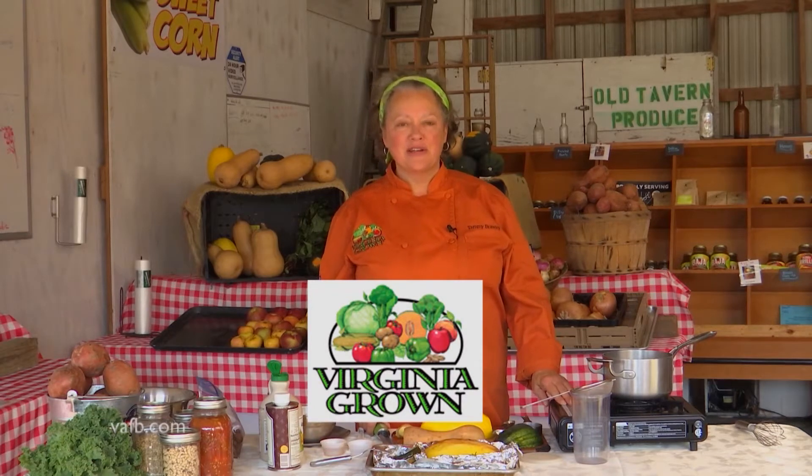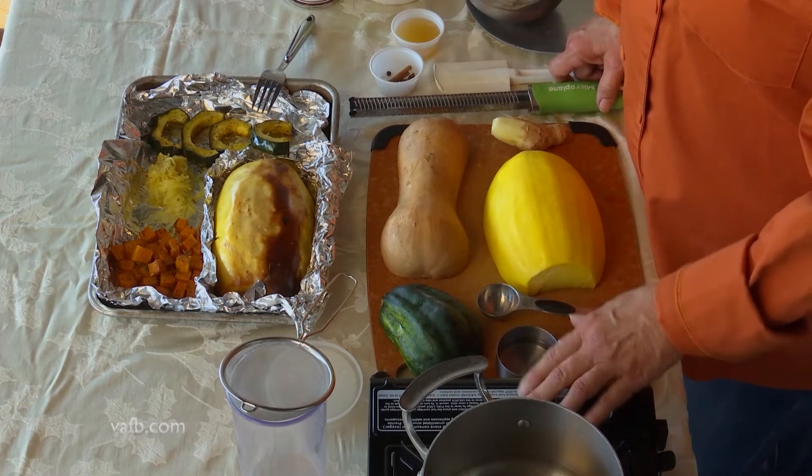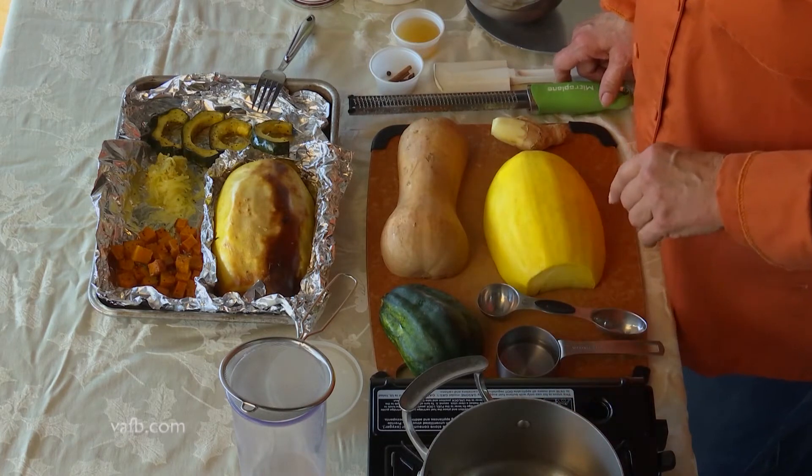I'm Tammy Brawley from The Green Kitchen and we are here at a special outdoor edition at Old Tavern Farm in New Kent. I am here today to show you how to eat healthy in the winter. We have a delicious winter squash salad we're going to be making with a fall flavored dressing. I'm very excited to show you that.